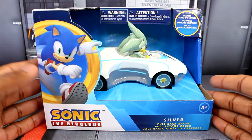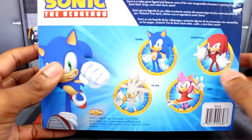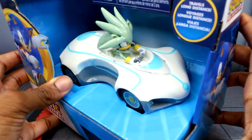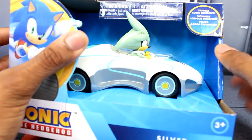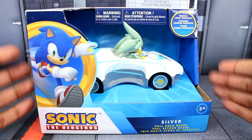Starting with the packaging, it is really the same exact thing as the Amy one. You're not really getting much of a difference — you're still getting everything we've kind of went over here. The only thing that's different is the new silver. So that's pretty much that. You can see the silver car right there, and it's a little weird because you see how they shortened the back quills, but I understand they had to do that to fit silver in the vehicle. Everything is really just the exact same thing.